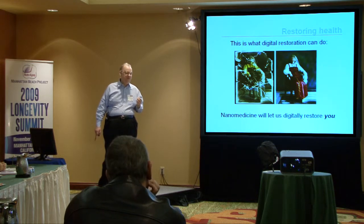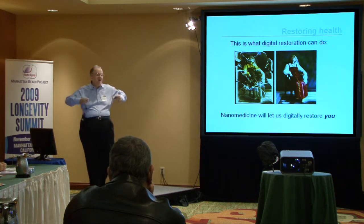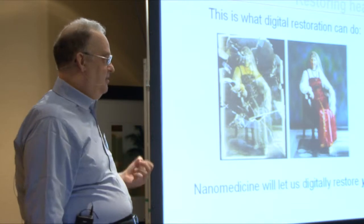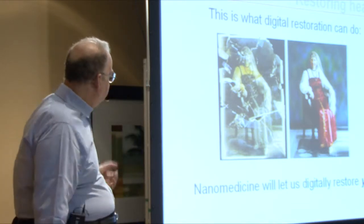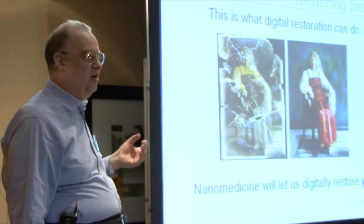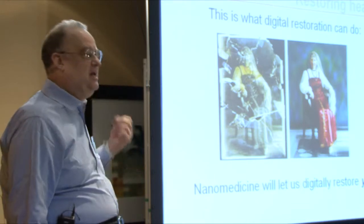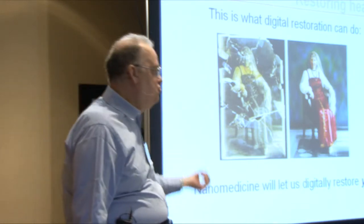What I really want to convey is that we're not talking about a little bit of an improvement in medical technology — not some nice incremental improvement. We're talking about a fundamentally more powerful medical technology. To convey this, consider digital photo restoration: you can restore heavily damaged photographs using digital techniques, and there's a huge difference in technical capability compared to older methods. When you apply digital restoration, you get a much better result.